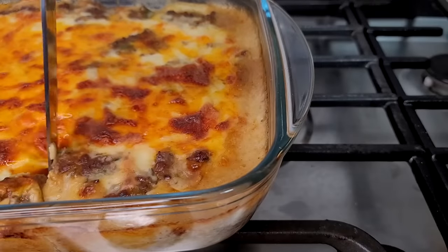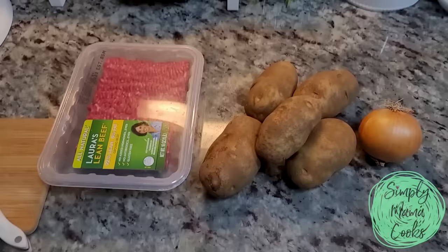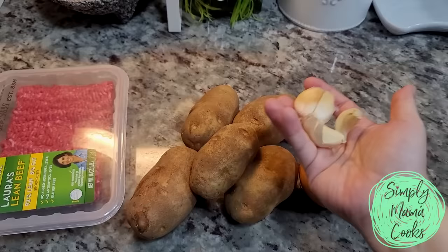Today I'm making a delicious ground beef and potato casserole baked in the oven. This is going to be good. I had one pound of lean ground beef and was trying to figure out what to do with it, so I got two pounds of potatoes, an onion, and some fresh cloves of garlic. I'm going to prep all of my ingredients and we're going to get started.